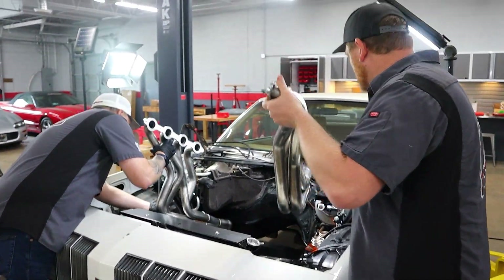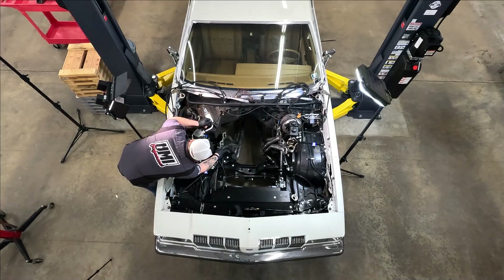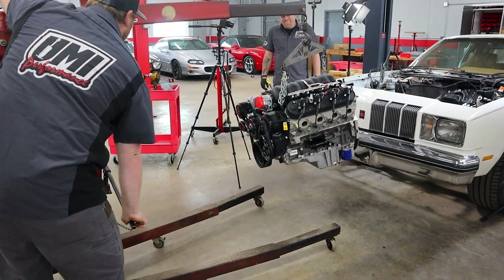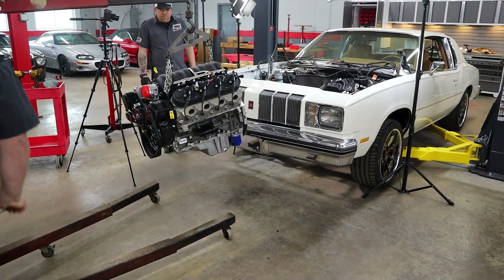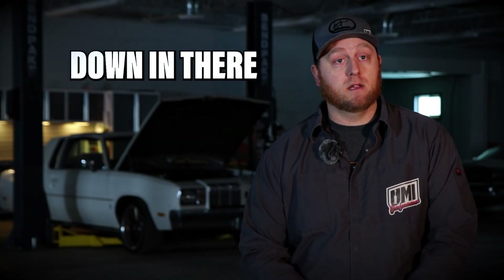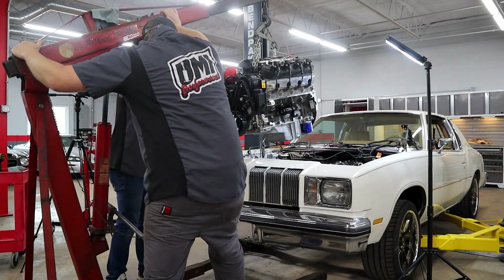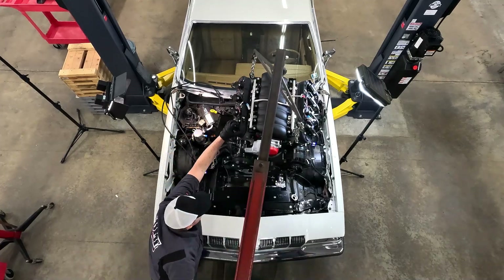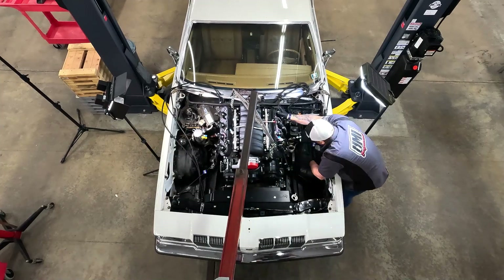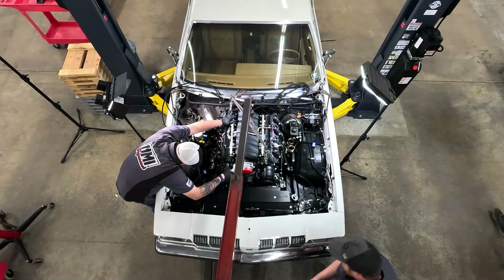Here we are setting in place a set of American Racing headers. The guys out there make a great fitting LS swap header — no clearancing issues anywhere on the header or on the frame. We're getting ready to drop the Pace LS3 finally into the Cutlass — it's been a long wait. Make sure you put your headers down in there before the engine, because there's no way to fish them up from the bottom after the engine is installed. We're pulling our headers to the side to give us the clearance we need — it's a little bit of a tight fit, but no issues as long as you take your time.